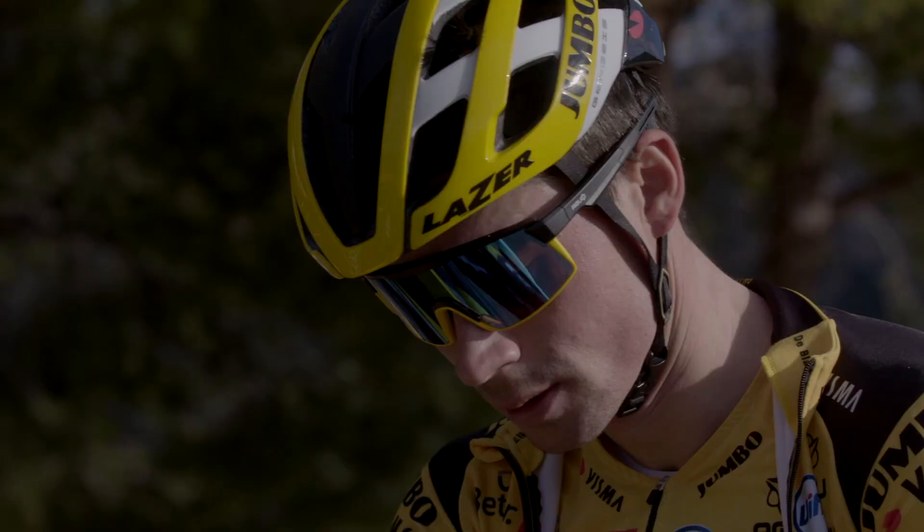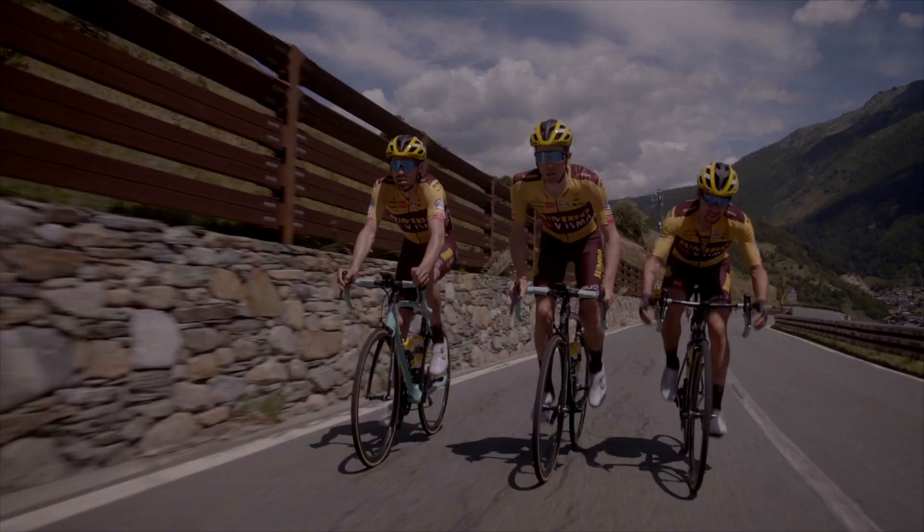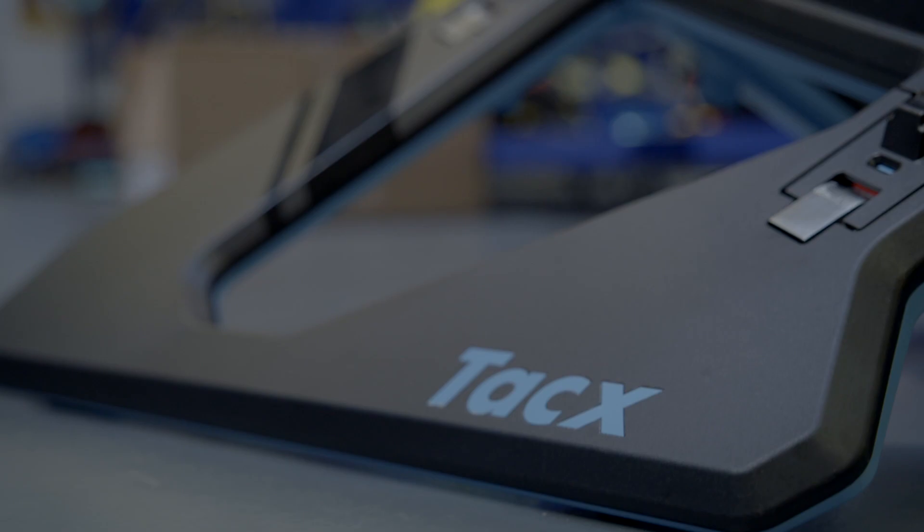The Garmin Edge is very important to gather all the data from the riders and to upload it to Garmin Connect and then also TrainingPeaks, so that the coaches can analyze the training data and race data. It's very important to have a good head unit that brings all the important data together, and the Edge is that head unit.